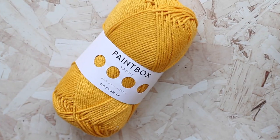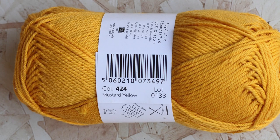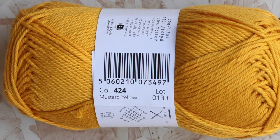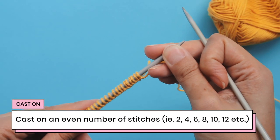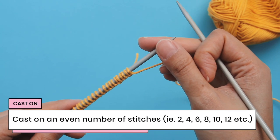I'm using Paintbox Yarns Cotton DK in the color 424, or mustard yellow. To knit purse stitch, you're going to cast on an even number of stitches — so 2, 4, 6, 8, 10, 12, on and on and on.